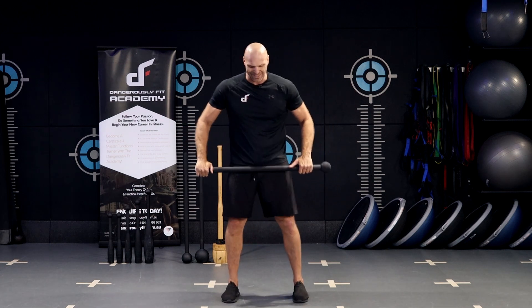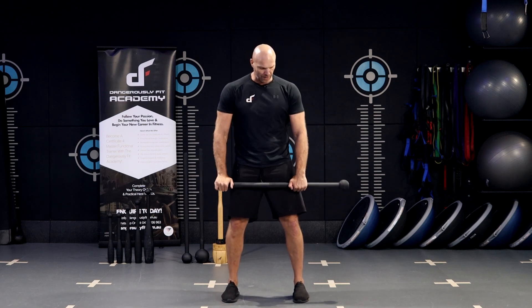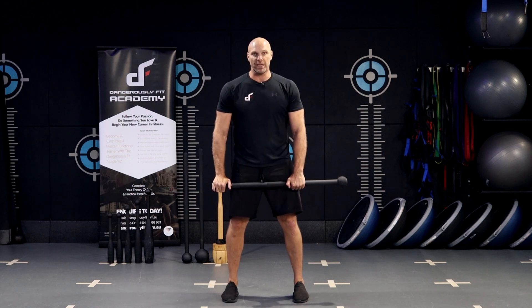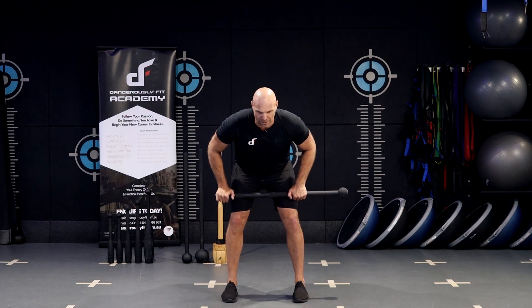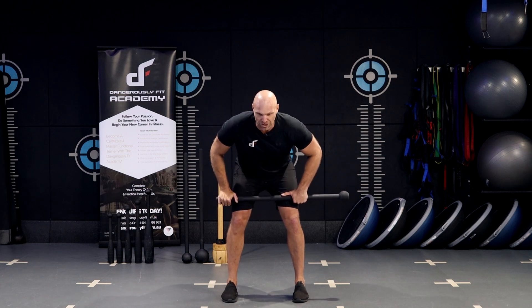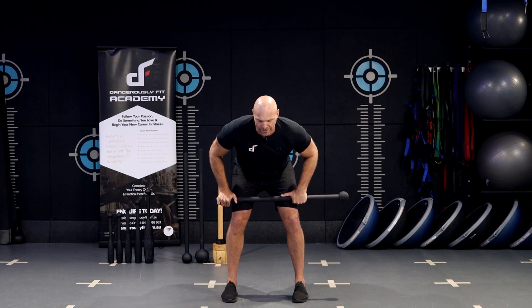We're going to set up exactly as we did with the offset bent over row — hands are round about shoulder width apart, bar on the front of our legs. From here we hip hinge, feeling the stretch on the back of the glutes, keeping a straight line between the crown and the coccyx, and just go back as far as you can. You should feel a stretch in your hamstrings to get to a point where you can't really go any further. You want to get your torso as low as possible, but obviously you don't want to sacrifice your form.